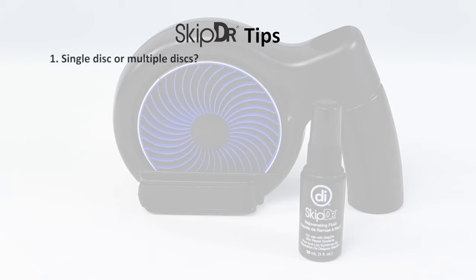Are you having issues with one disc or multiple discs? If you've tried different discs in your unit and they are all skipping, it's likely there's an issue with your player or its laser lens, not the disc itself. In those cases, you may want to consider the Digital Innovations Clean Doctor Laser Lens Cleaner.